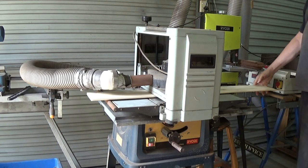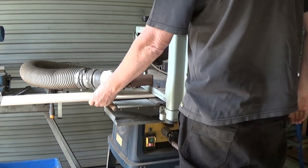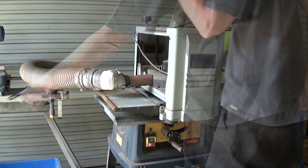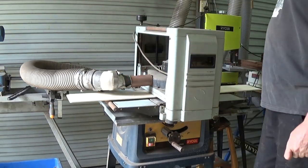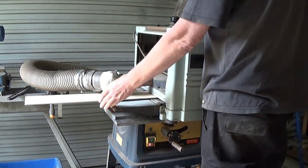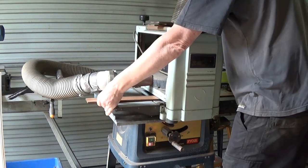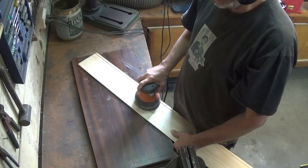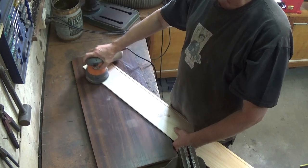This pine is a bit of wallboard, it's 10mm thick, so it takes a few passes to get it down to 6mm. And now for a bit of a sand so that I don't have to do as much sanding when I've finished the box.